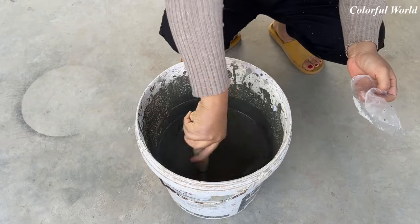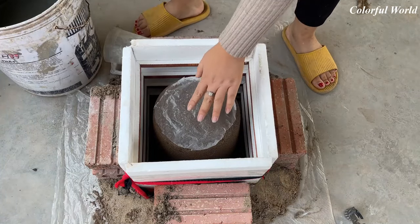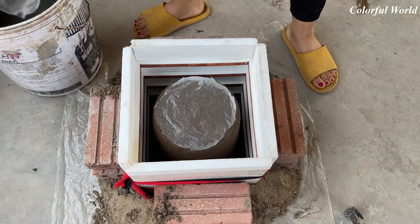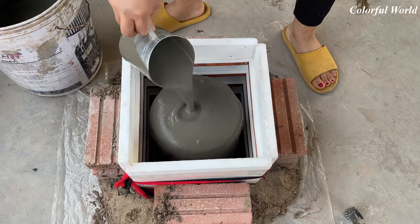Next, you mix cement, sand, and water together. In order for the flower pot to be beautiful and smooth later, give the ratio of cement more than sand in the mixture — please dilute it a bit. Now pour that mixture into the mold.